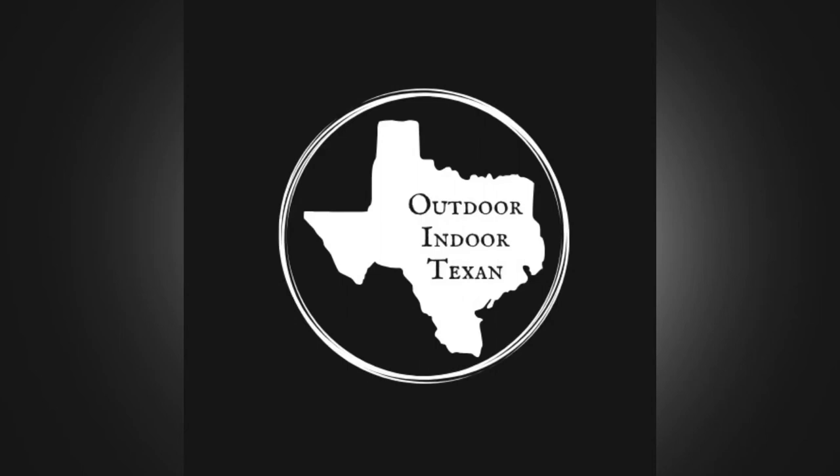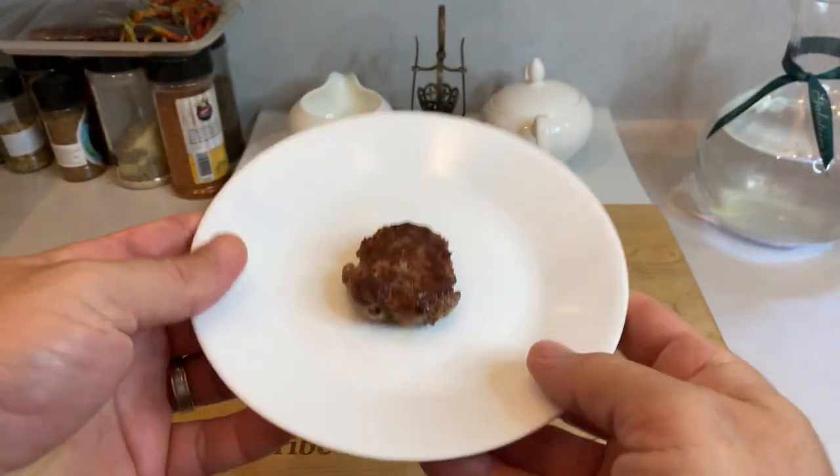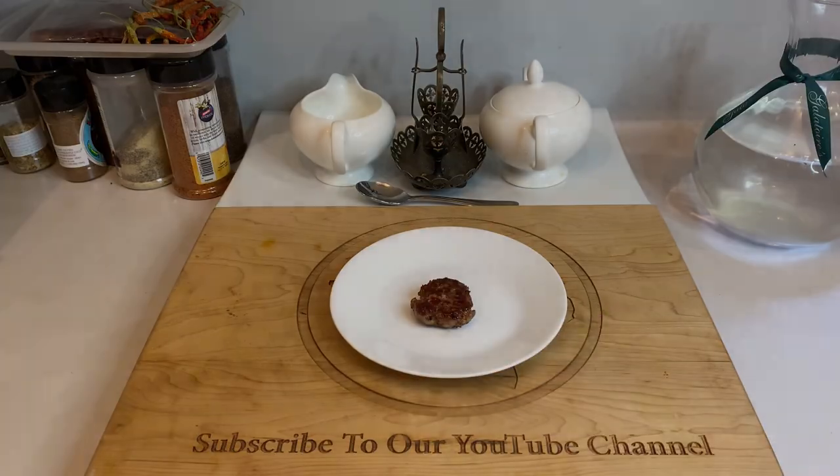Hey y'all, thanks for tuning in to Outdoor & Door Texan. Today I'm going to show y'all how I make venison breakfast sausage at home. I'm going to walk y'all through each step of the process, as well as pointing out helpful tips I've learned along the way, so when it's your turn to give it a try, it'll be a cinch.